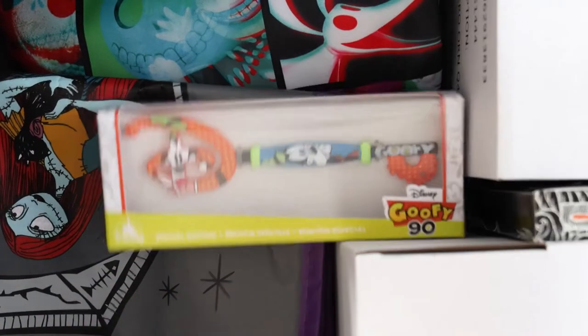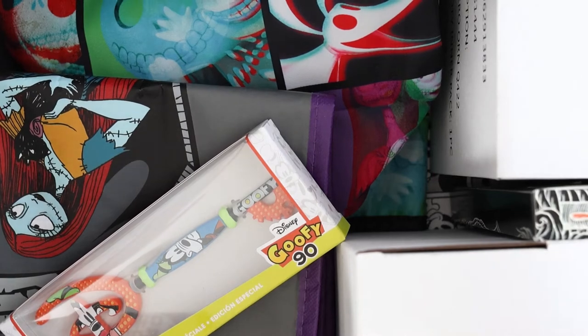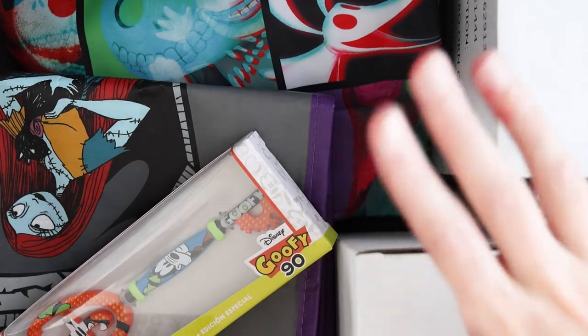Hello everyone, my name is Hilde and welcome back to my channel. I have a giant Shop Disney box on my copy stand just for the intro. So yeah, let's get into it.